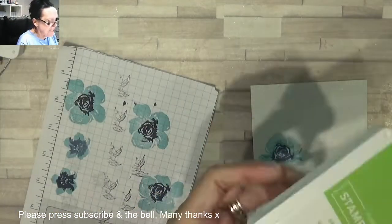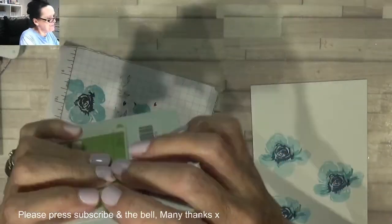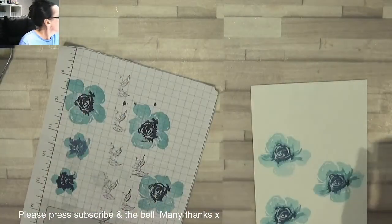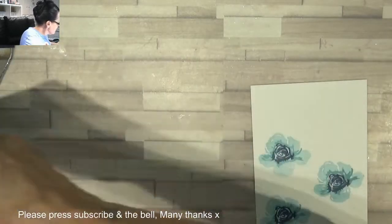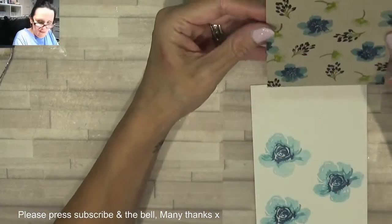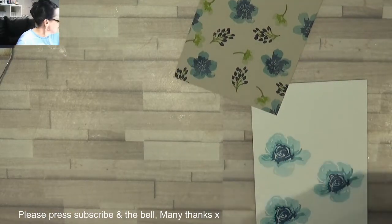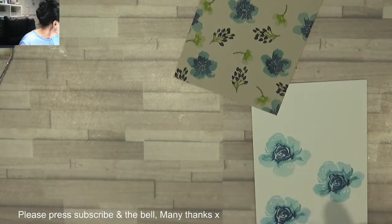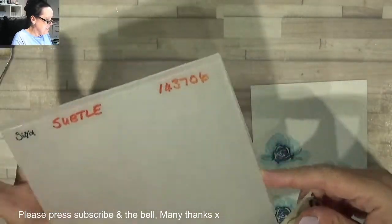I don't think I need anything else. Should we run this through an embossing folder? Oh, let's do that — let's add some texture! I was looking at it earlier — I got my Suttles out so I'm going to run this through. Let me try and line it up, keep it a little bit straight.